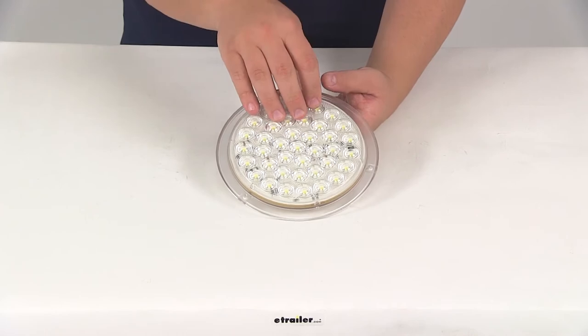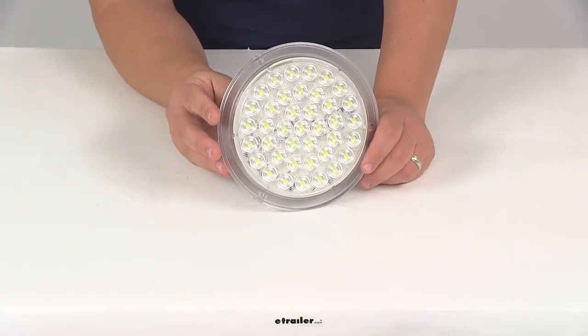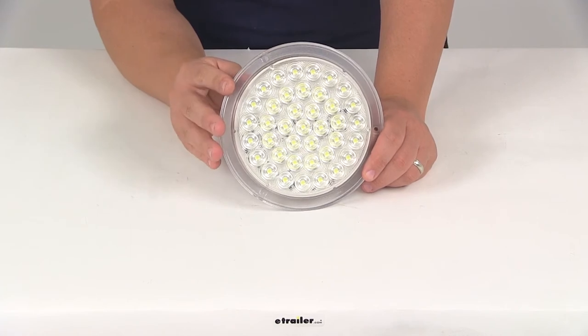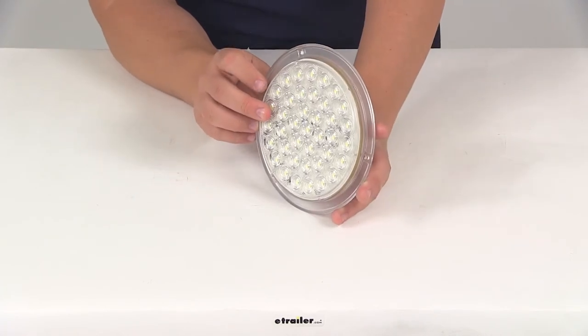This light is going to contain a total of 39 diodes — 39 individual LEDs — which is going to give us a raw lumen output of 460 with an effective lumen output of 390.